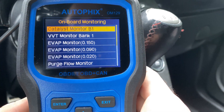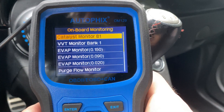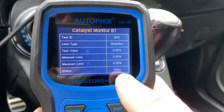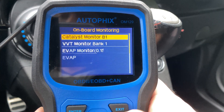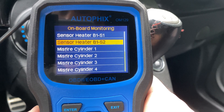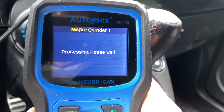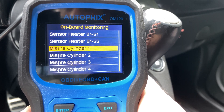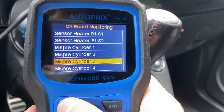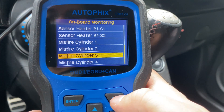You also have onboard monitoring — this is kind of what differentiates this scanner from the $20–$30 ones. You can do catalytic converter monitoring and look at all the values. You can also do VVT monitoring bank, EVAP monitoring, and misfire sensing — you can check if there have been any misfires on any of the cylinders. As you can see, this one hasn't had any, but you can definitely get that data, which is important when you're trying to troubleshoot a car that has some kind of strange code.